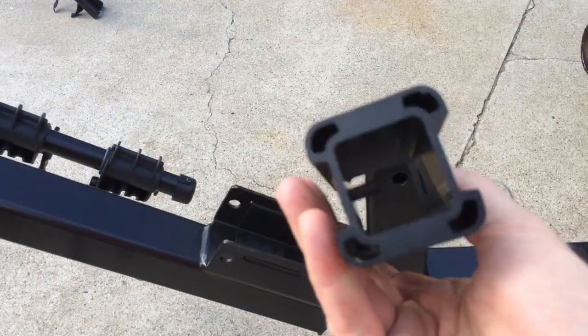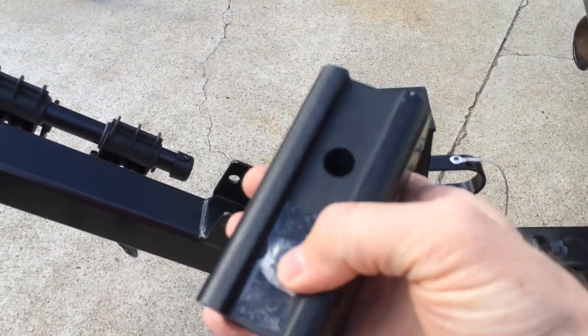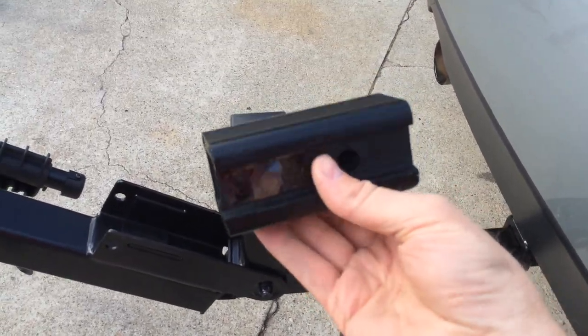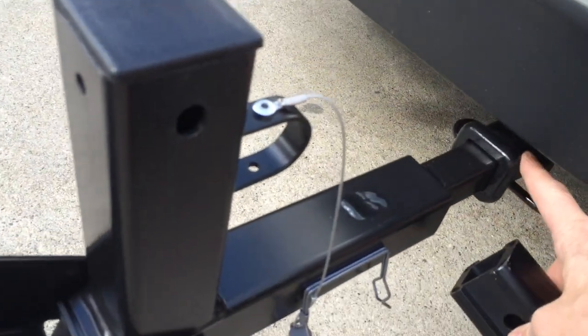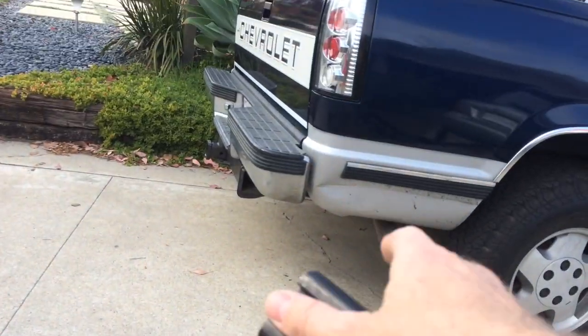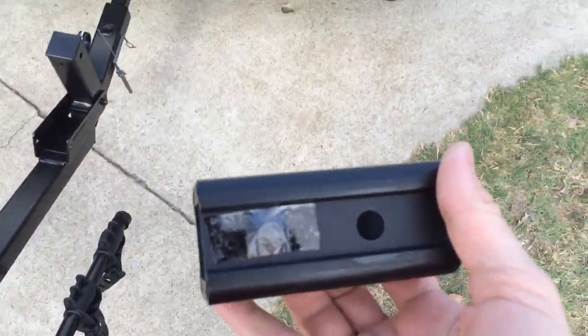It also comes with a monster hitch adapter. This thing's really strong aluminum with a bolt that will bolt it on. So if you have a bigger trailer hitch, this will fit either the big fat trailer hitches or these little skinny trailer hitches. If I wanted to put one on the legendary truck, I could haul bikes with that too, just by attaching this adapter. Big thumbs up!